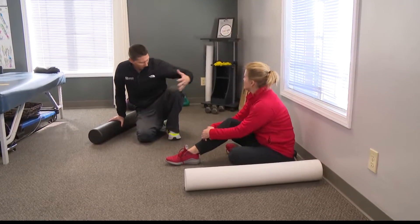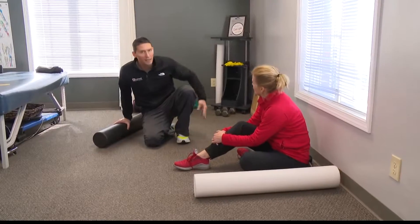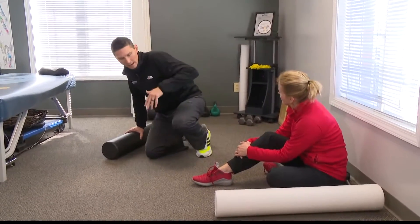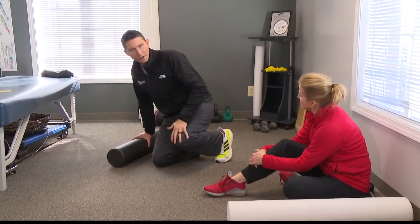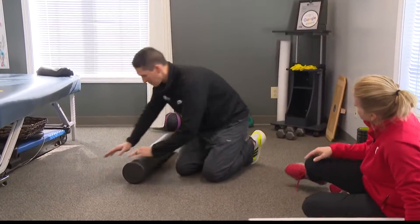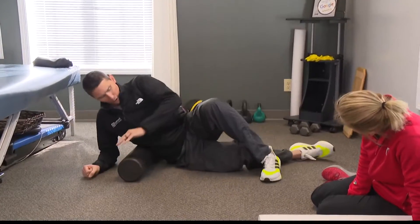The fun thing about the knee is it's caught in a crossfire between the hip and the ankle. So we're going to target the muscles that are the main agents causing pain in the front and on the side of the knee by rolling them out and gaining length.